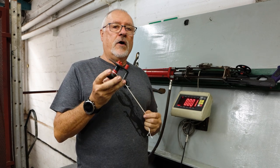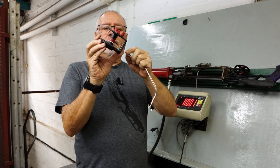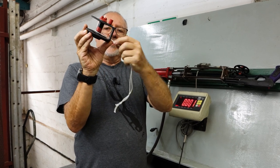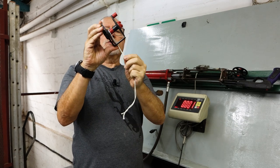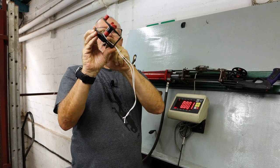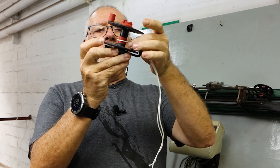Hi guys, welcome to another testing video. Today we're going to do a third test on the reel. As you've seen in previous tests, we've loaded from the lower end of the spool, which is where our small gusset is — where you pass the line through before you tie. When loaded down the bottom, there's less leverage than there would be up at the top.